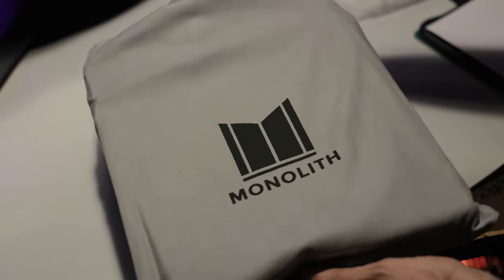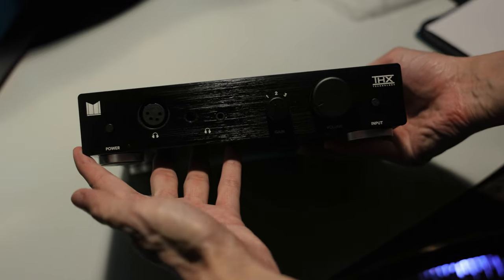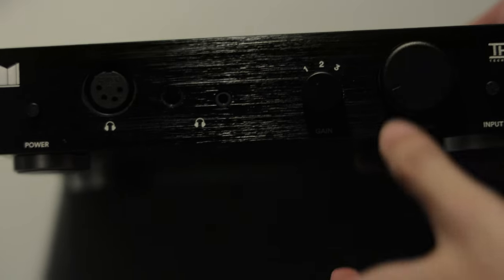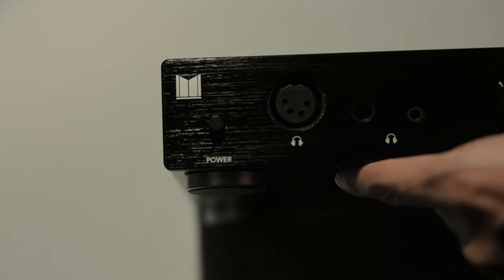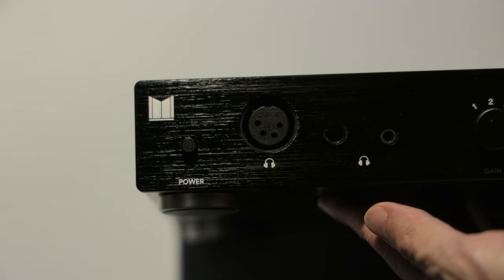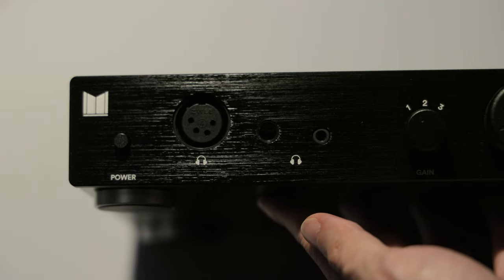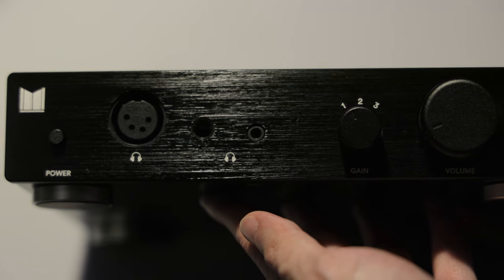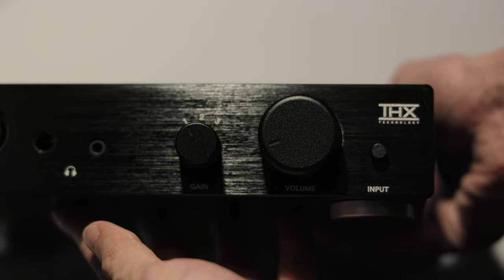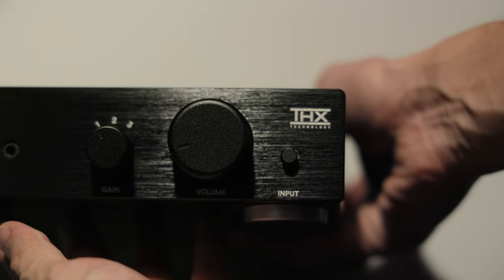Alright, let's take out the amplifier and look at the inputs and outputs. The 887 really is just a black box with dials and sockets. I do happen to like the subdued look and the hair-like texture. Looking at the front, we can find a power switch, a 4-pin balanced XLR output, a 1/4-inch single-end port, a 3.5mm single-end port, a gain dial, volume dial, and an input switch.